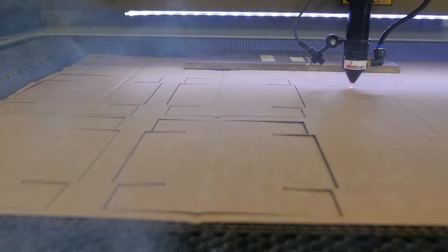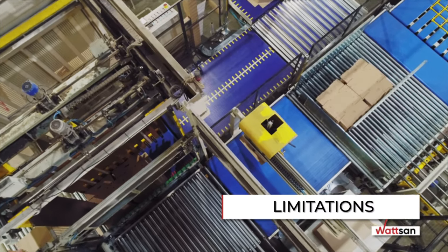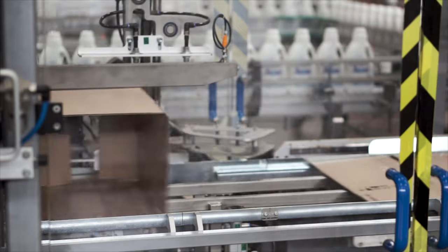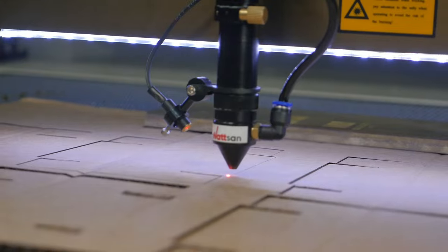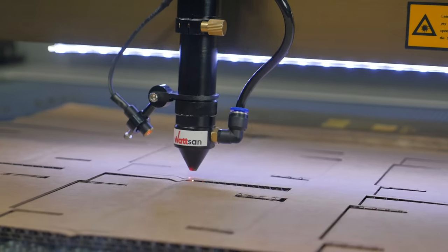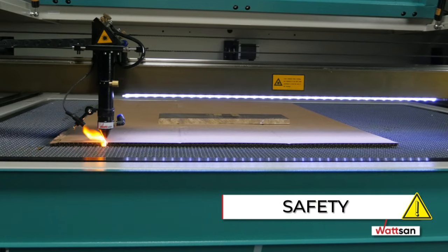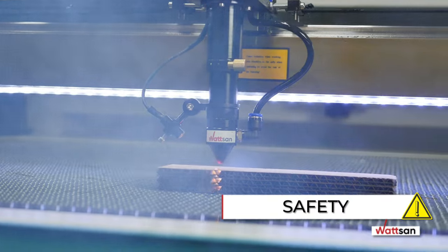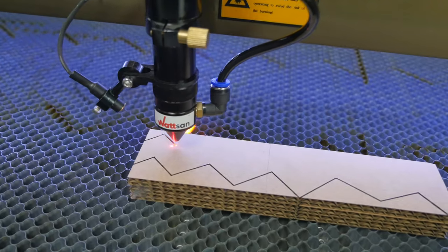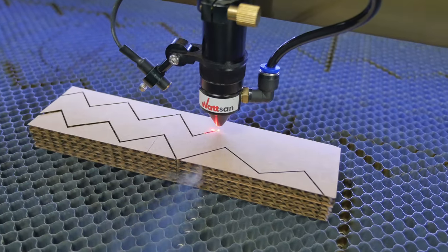Cons of cardboard laser cutting: Limitations — in mass production, machines are used that make several boxes per second, while laser machines create complex products, so the manufacturing process takes longer. Safety — any equipment requires careful attention. The operator needs to control the cutting process, since ignition is possible in places where the laser slows down, namely at the edges.